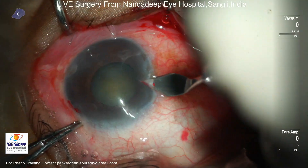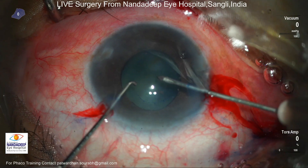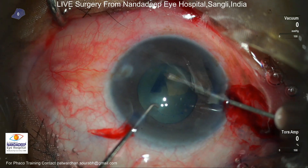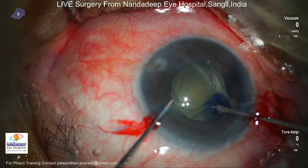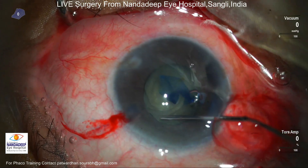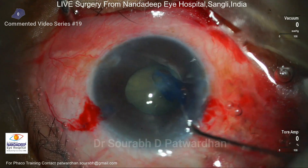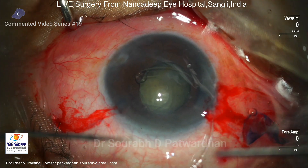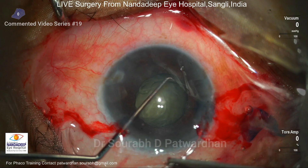Many times I'm asked how do you decide whether to keep the bag or remove it and place an iris-fixated or SFIOL. I think the ease of capsular access is one thing I look for when I start the surgery. The capsular axis was fairly easy here, though I could feel the zonular weakness and the lens bag was moving, but it was not that tough — so I want to keep the bag. The plan is to do phaco and, if the zonules are good, implant a three-piece IOL in the sulcus with IOL optic capture, also known as the IOL trap technique — a technique I learned from Dr. Deepak's videos.